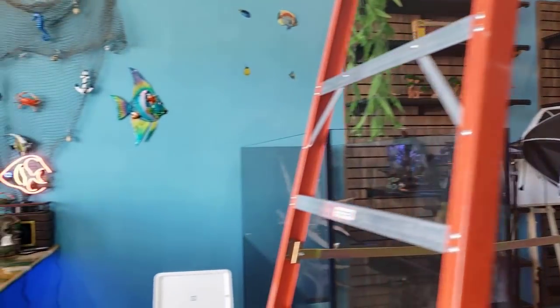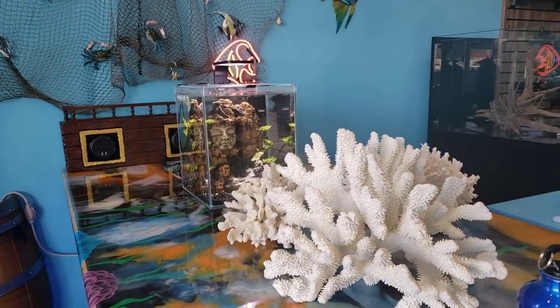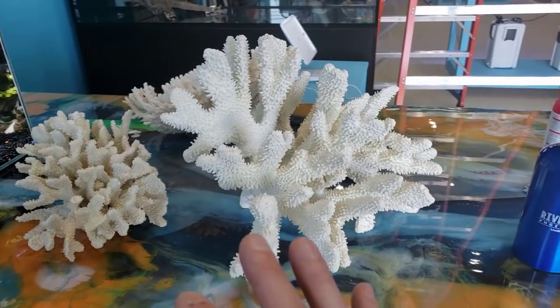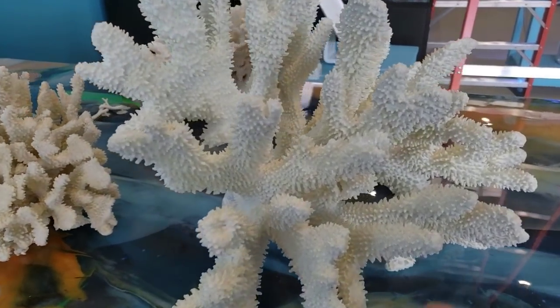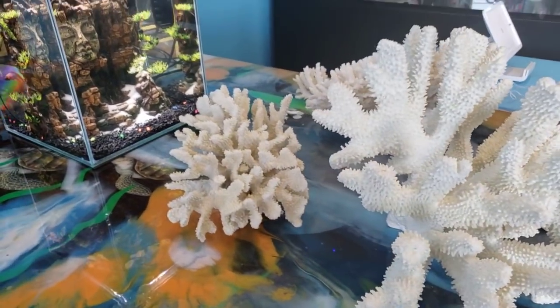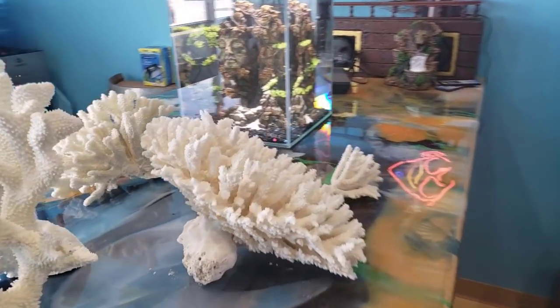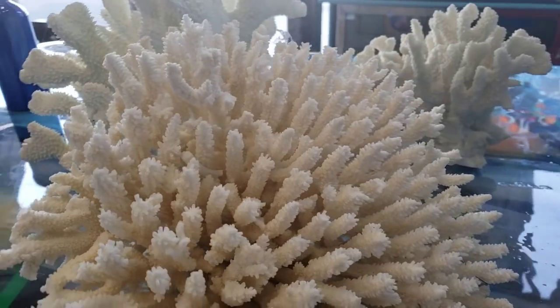Look what else we got in here — our neighbor next door brought these over. There's a story behind these, and I can't wait to share it with you guys. These are massive, massive pieces of real corals. The skeleton on here is insane. This looks like a stylophora, and you have some aquaphora over here. And there's some bird's nests that came in. Just look at these pieces — absolutely stunning.